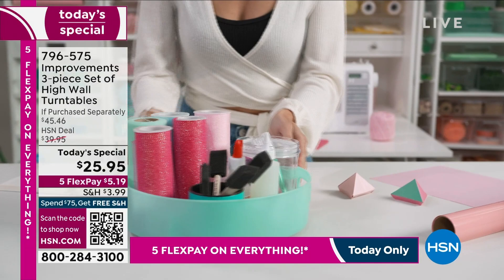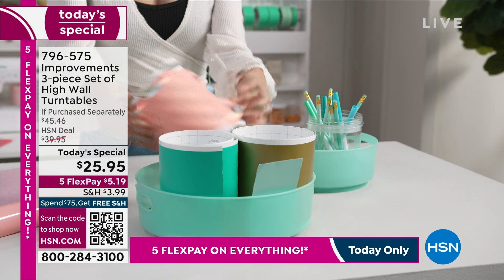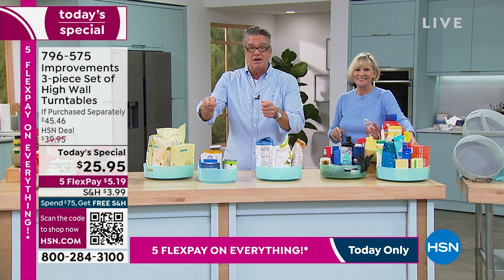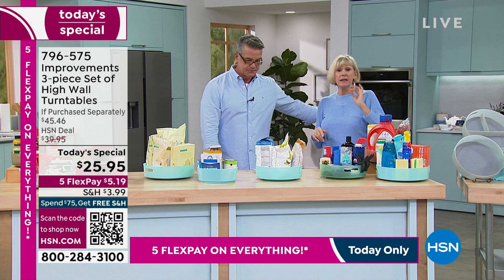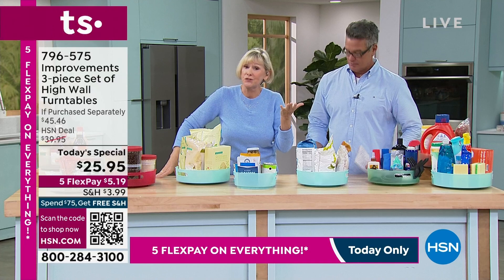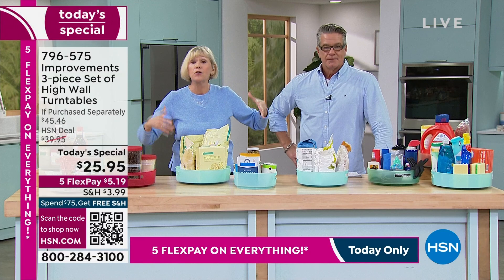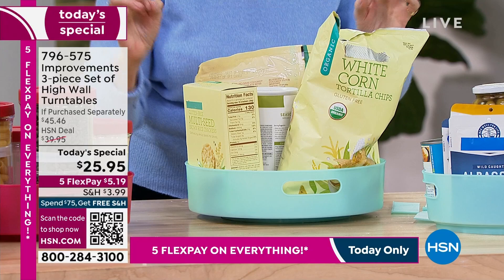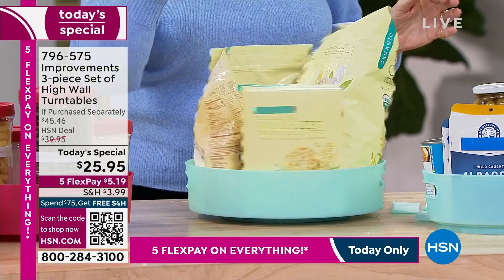I encourage you to grab this. We have about one minute left. You're going to absolutely love these. It's an easy fix — nothing to put together, just put them where you want, load them up and enjoy. You're getting the three — the nine, the eleven, and the twelve. You've got the beautiful silicone liner that comes right out, textured so everything stays where it's supposed to. Throw the liner in the dishwasher for little messes because life happens. You've got great handles. These are globally popular and having a resurgence. The improvements team has improved a centuries-old concept to make them super easy, super decorative. Once you've spun your way to organization, it's the only way you're going to want to go.